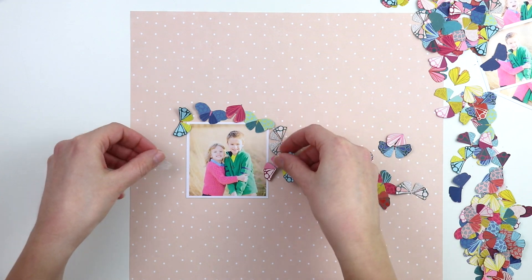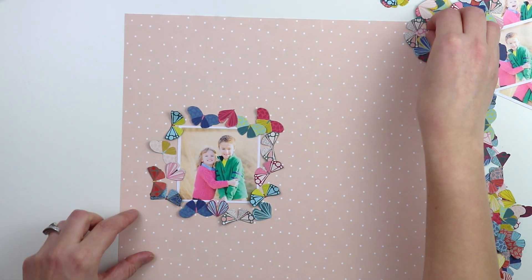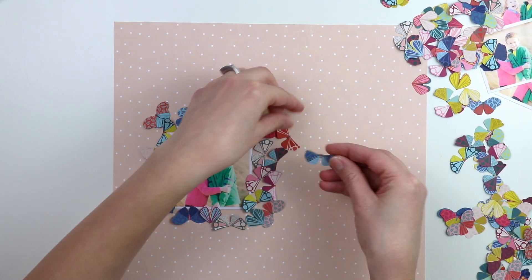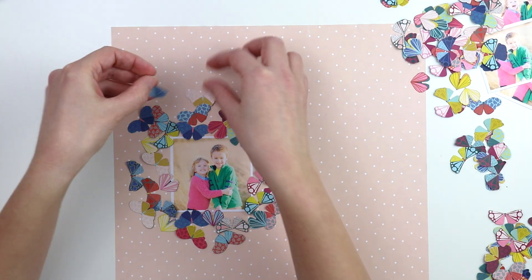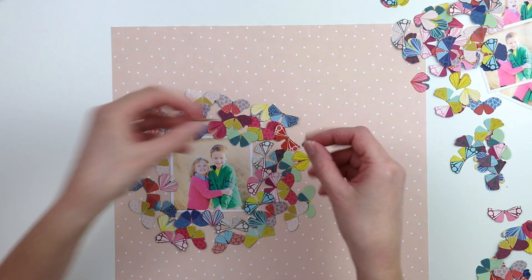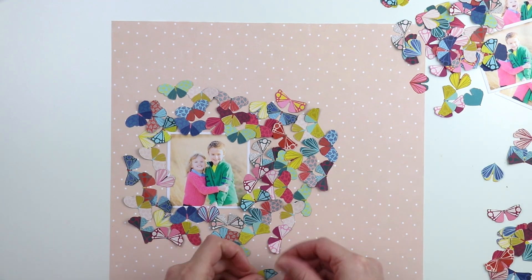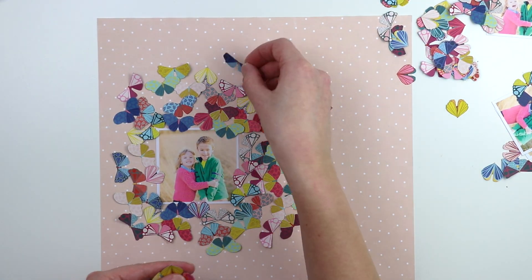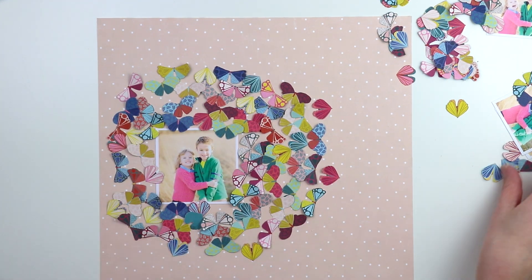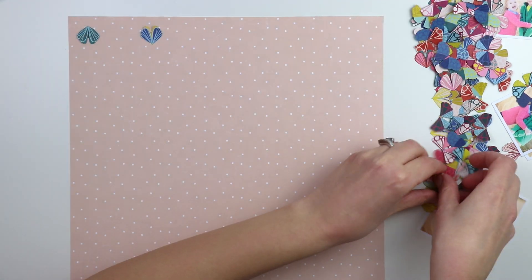So I thought about maybe creating rings of moths around the photo — here I'm tucking them under each other in a wreath kind of design. I even considered doing it in rainbow order: all the blue moths together, all the pink moths together, all the yellow moths together. But again it just looked like a hot mess and you couldn't really tell that they're moths.